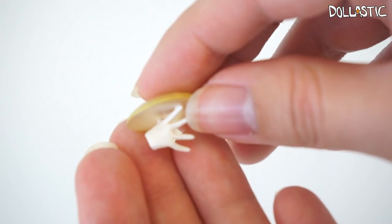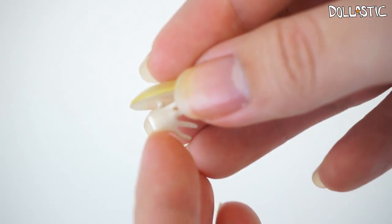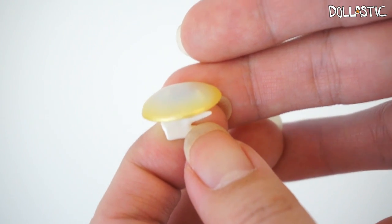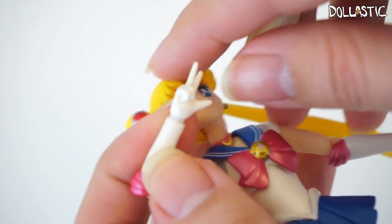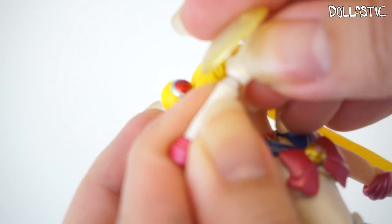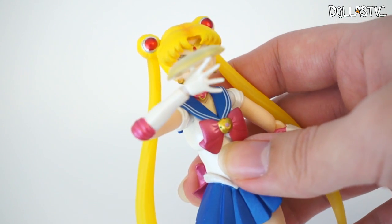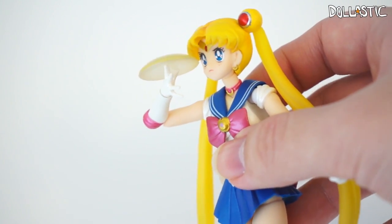Here's a closer look at the effect part she came with. As you can see, there's a hand part on the bottom so that when you attach this to her, you can make it look like she has activated the moon tiara action. Let's go ahead and do that — we're going to switch this hand out. There you go! And now you can repose her so that you can reenact the scene from the anime.